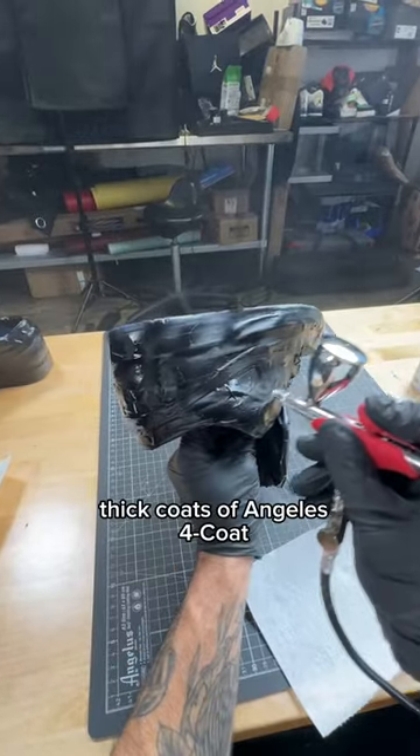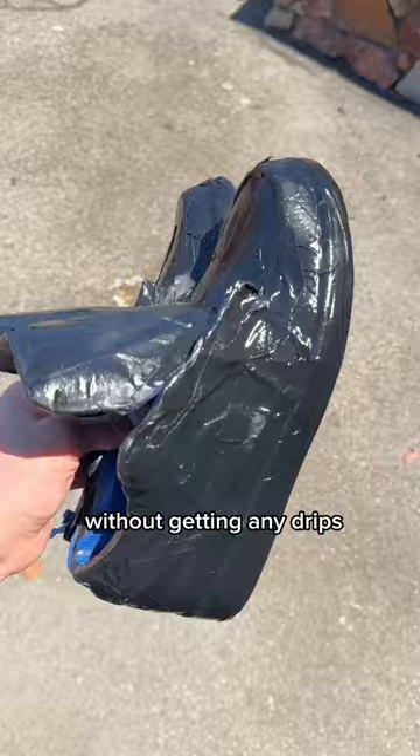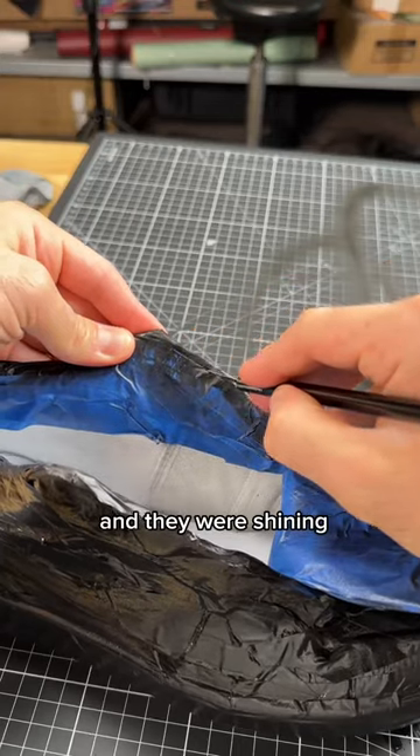After painting, I applied two nice thick coats of Angelos forecoat, laying it on about as thick as I could without getting any drips. Then I took them out into the sun to see how they were looking, and they were shining.